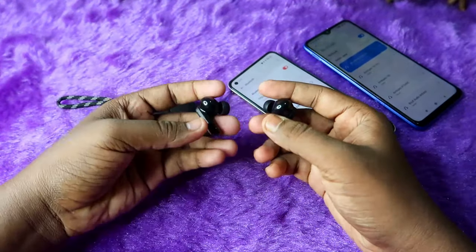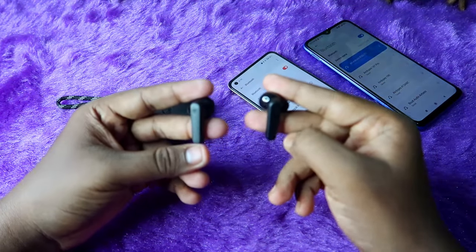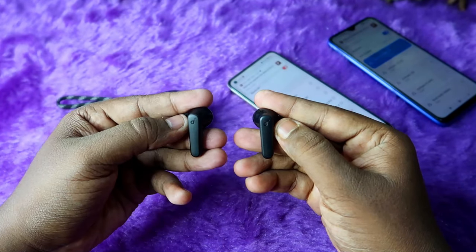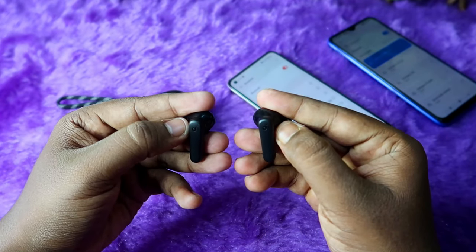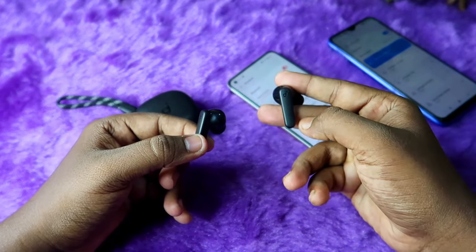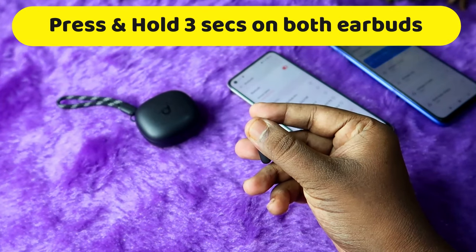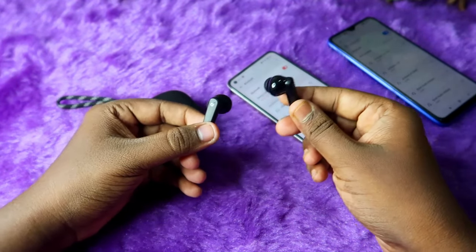For manual pairing, first take the earbuds from the charging case and ensure that both earbuds have enough battery. Even if the earbuds are connected to another smartphone, that is not an issue — you can proceed. To do manual pairing, press and hold for three seconds on both earbuds. I am wearing one earbud to hear any sound notifications. Once you press and hold for three seconds, a digital sound will come from the earbuds.